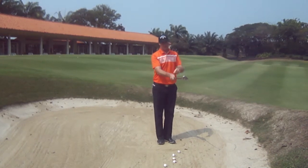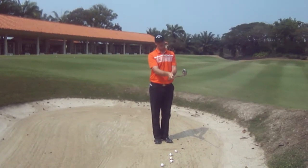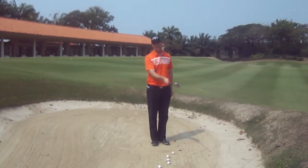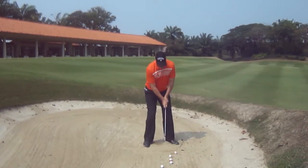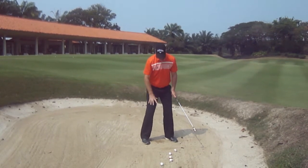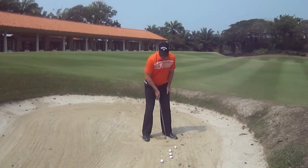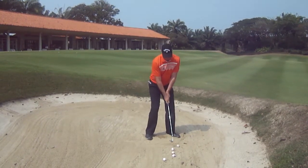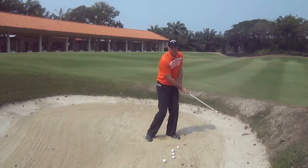So once we hold the club out, you can go through your normal grip routine, but make sure rather than toe up, I'd like to see the club face pointing around 10 degrees to the right. Take your grip, get your feet about shoulder width apart, work them in. Your body is going 30 degrees off to the left. The ball position is just forward of center. So now we're in a position where the weight is slightly forward and we can really hit down on the ball.